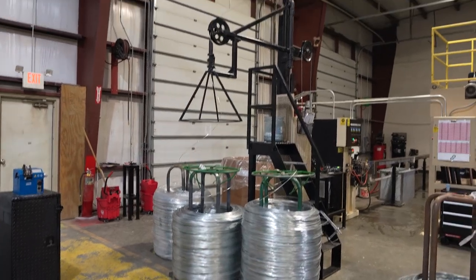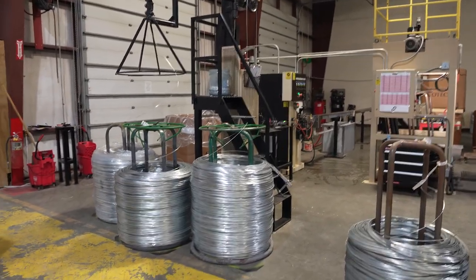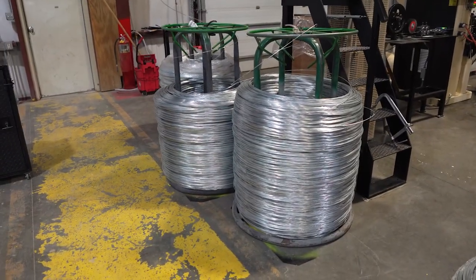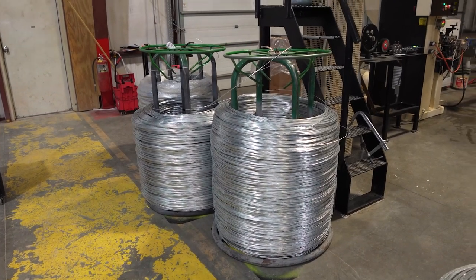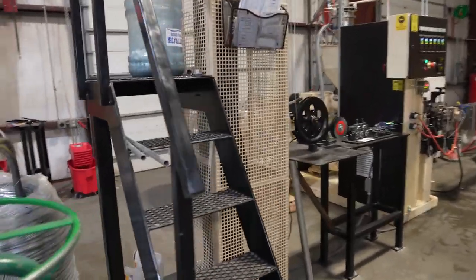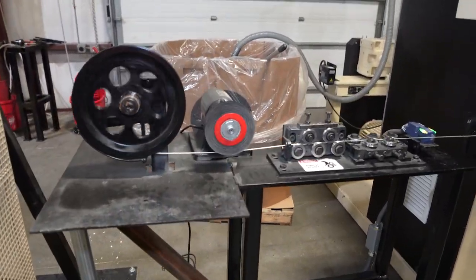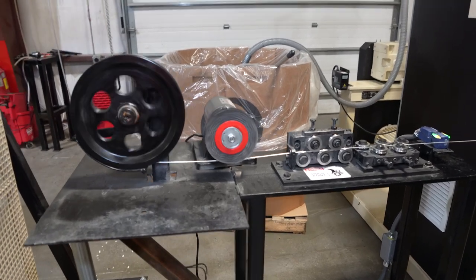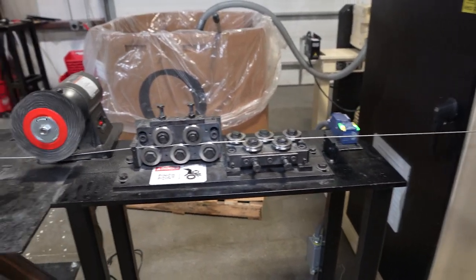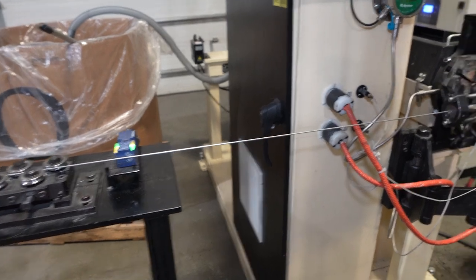Here we have the complete extruding setup — just the size alone is pretty impressive. We start with regular galvanized strands, similar to what they're weaving across the room on the chain link machine. The strand goes up through some tensioners to make sure it's really nice and tight with no kinks. Then it goes through a wire wheel cleaner to make sure the wire is super clean, followed by some straighteners ensuring the wire that comes out is incredibly straight so that when the vinyl gets extruded over it, it's nicely and evenly coated.